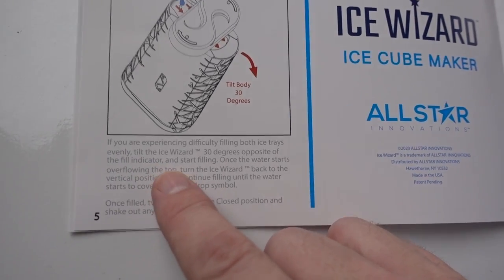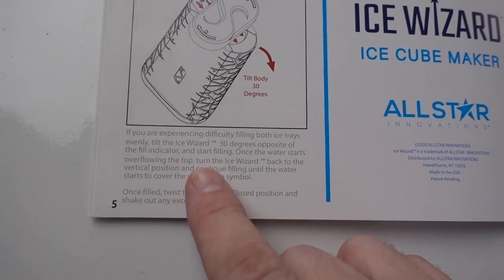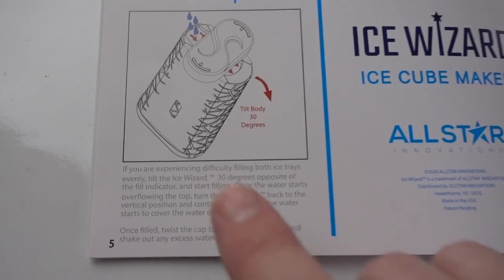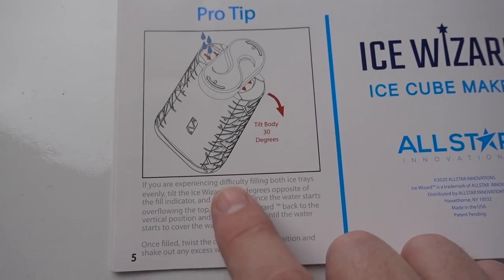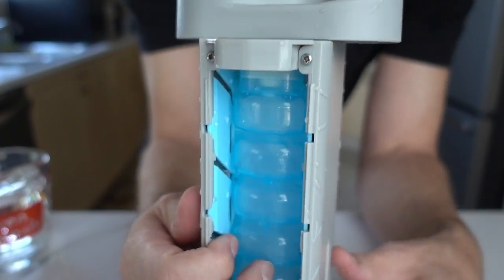I looked at the instructions on the last page. The very last page has a pro tip that says if you're having problems filling it — which I am — tilt it opposite of the fill indicator, and once it starts overflowing, put it right side up. Very difficult for an ice cube tray. I also took the sides off so we can actually see the water going in this time.